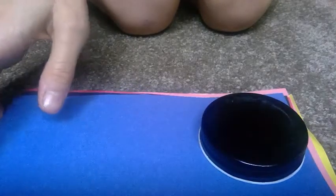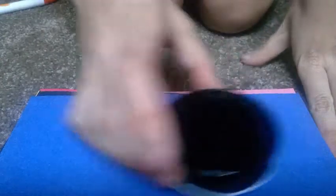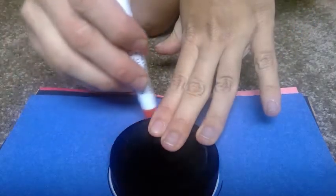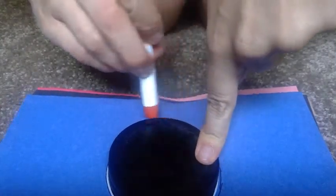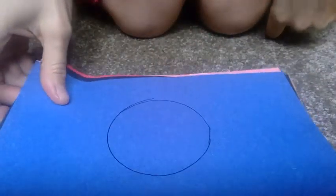First, what I'm going to do is make sure all my papers are on top of each other. I'm going to take my circle and trace around it with my pen. See, I have my circle like that.